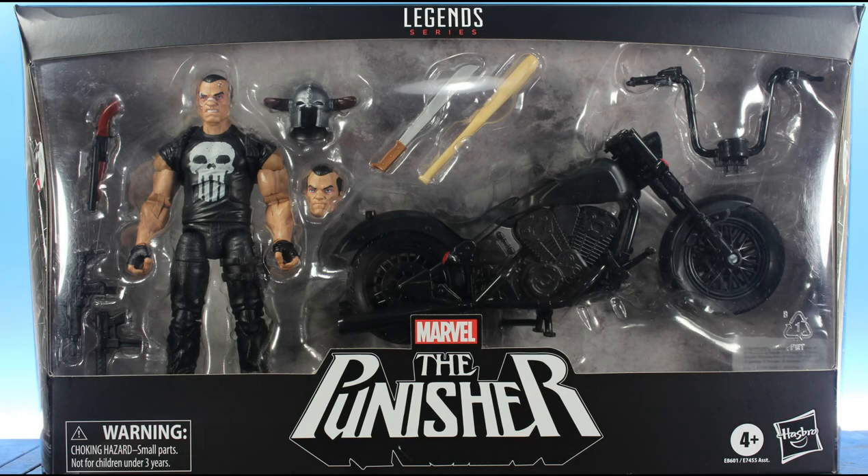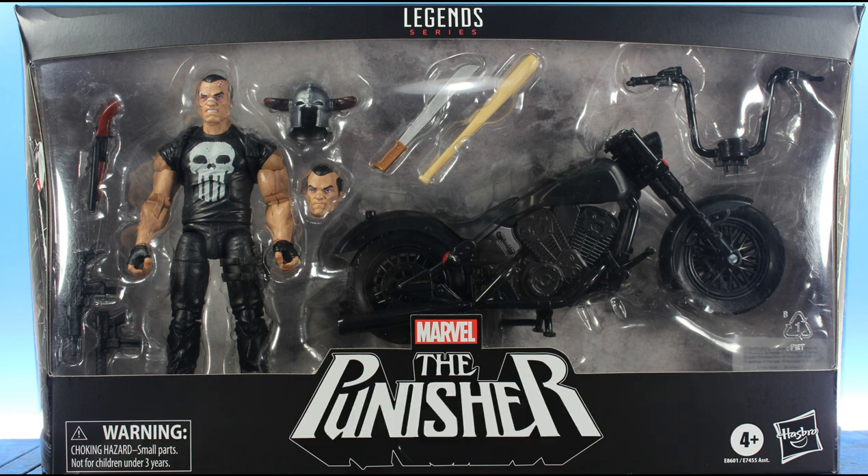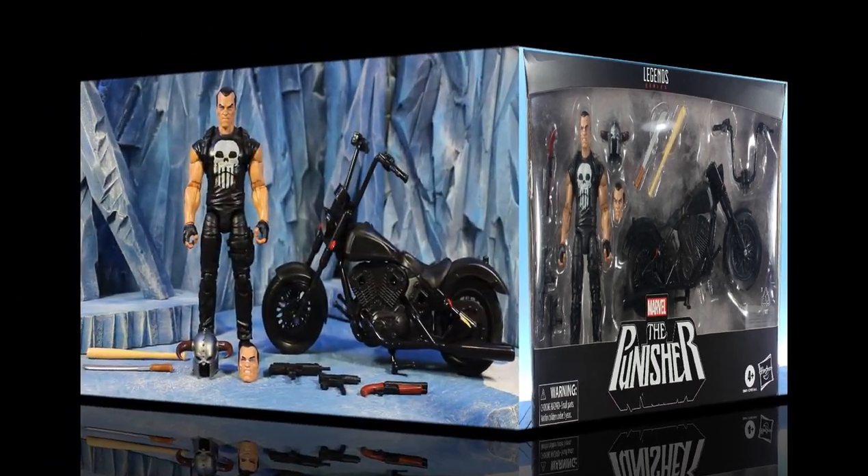What up everyone, it's your boy xmany87 here bringing you another Marvel Legends video. Today is the Marvel Legends Ultimate Rider Series Punisher action figure review. Gotta give a big shout out to my boy MCU Collector 24 for finding this for me and sending it my way. Before we get into everything, please leave a thumbs up — it'll help show your support for my channel.